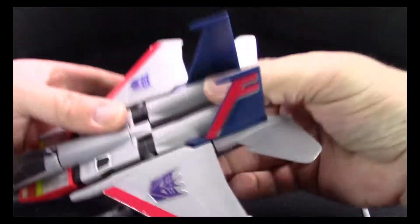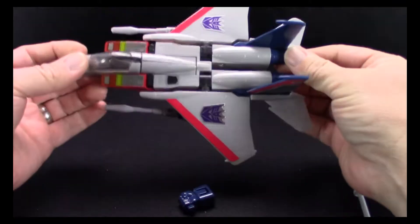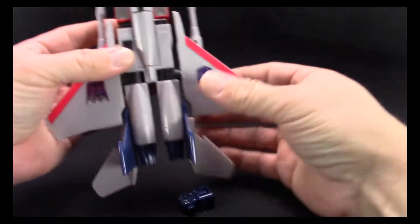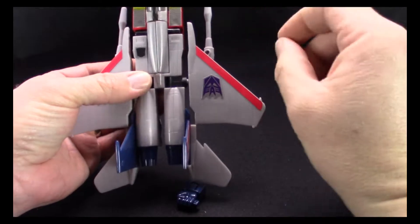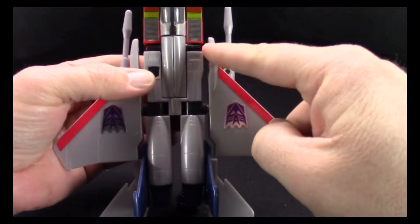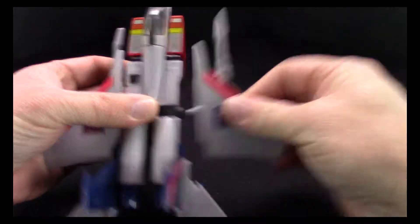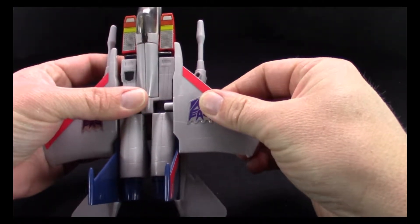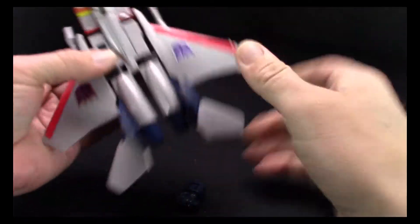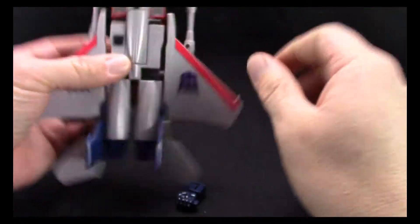Yes, he is a parts-former — that's really what the G1s were. There are a lot of pieces and parts that could easily get lost. He's got a very nice jet mode. The one thing I don't really like is this gap right here — G1 didn't have that gap, or it was a much smaller one. This one is pretty large, and these things just flop around, but besides that he's very nice.